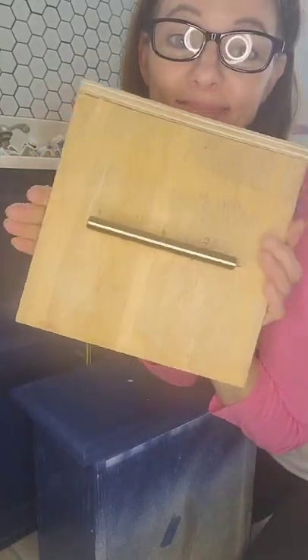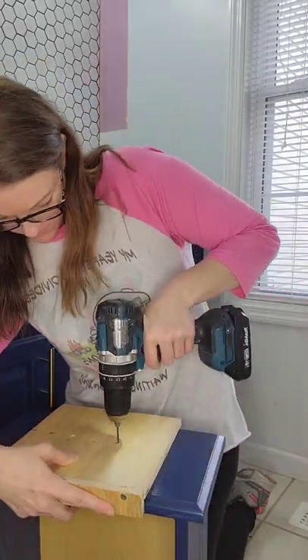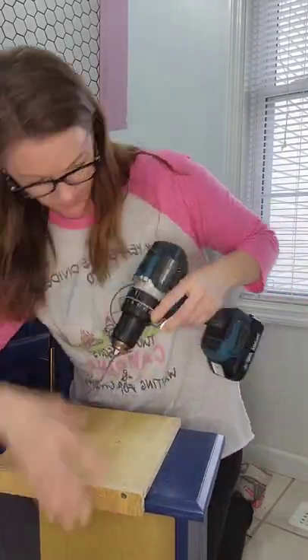Next, drill into the spots I marked and now we have a perfect template. I made a mark on the bottom edge of my board template and lined that up with the center of each drawer.